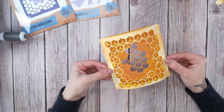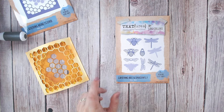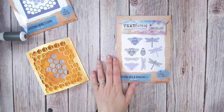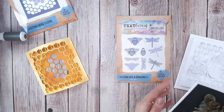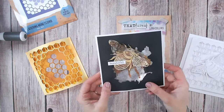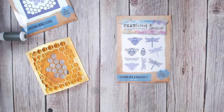Now I'm going to do exactly the same with the top layer as well. So there's our card base. Now to start work on our bumblebee. I'm going to be using the Layering Bee and Dragonfly set. This can be used in different ways — today I'm going to show you using it in multicoloured layers. You could also do it in white on white, which looks amazing, or in metallics. But today I'm going to use multiple colours, which is another different way of using it.